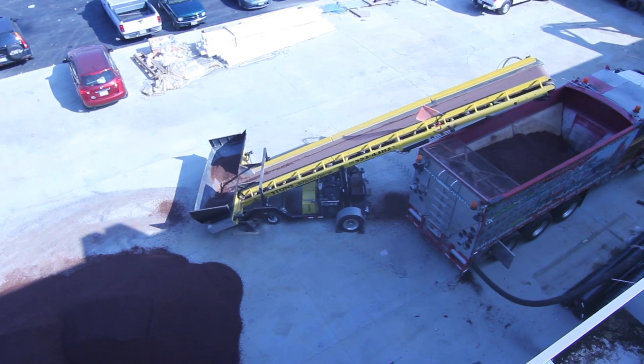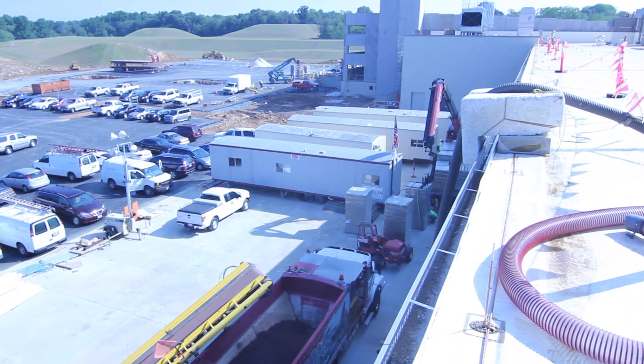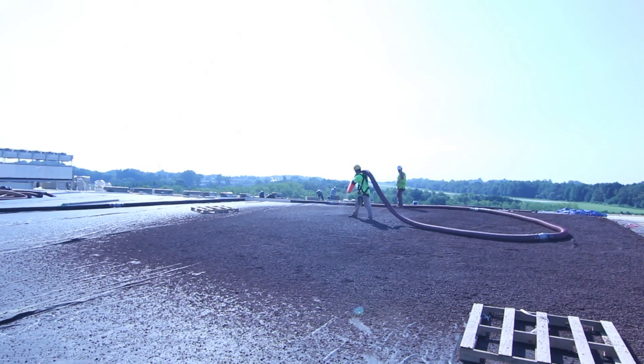An alternate method of media installation is via blower truck. EcoCline uses only half to one quarter the aggregate media of other green roofs, which expedites placement time.